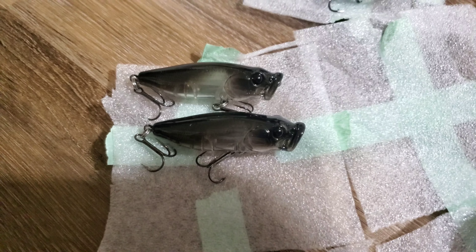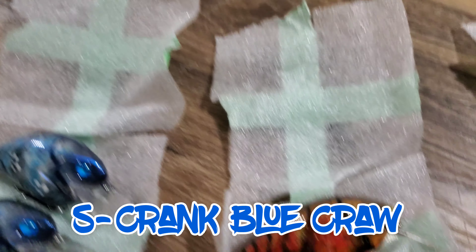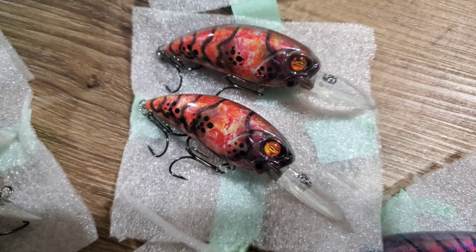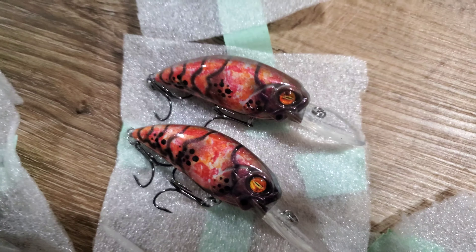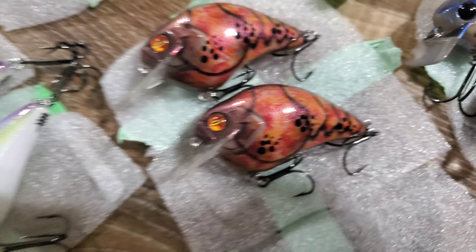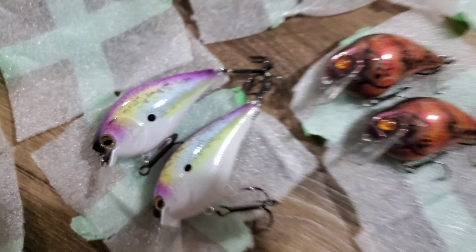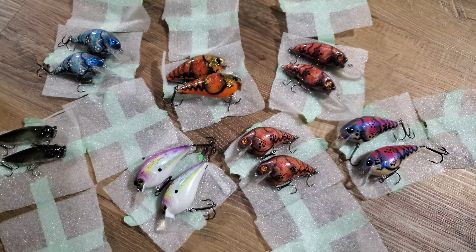Got some small profile poppers. Got some Bluecraw S-crink — I believe these are 1.5s. Got some 65s. I can't remember if these are NDs or not. More 1.5s — it's a Firecraw S-crink. Another 1.5. And these are all the ones I received. These are from HH Customs.